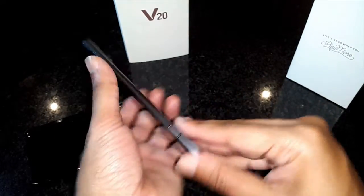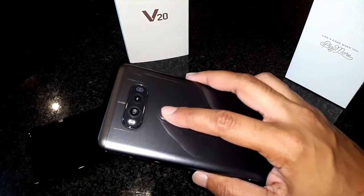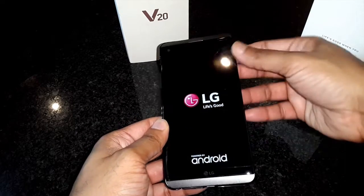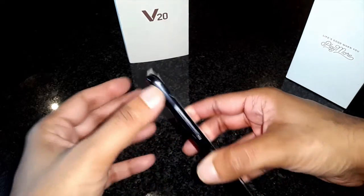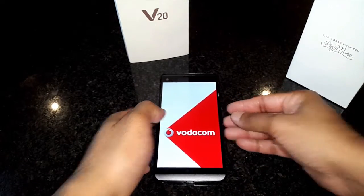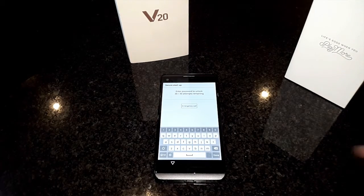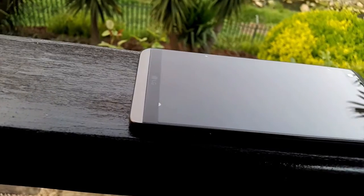Some of the phone specs: it weighs in at 173 grams. It comes with Android 7 Nougat. The processor is a Snapdragon 820, 4GB of RAM, 64GB internal memory, a Quad HD IPS screen with 513 pixel density. The second display is twice as bright as the V10 and the font is 50% larger. For the audiophiles out there, this is the world's first smartphone to feature a 32-bit Hi-Fi Quad DAC, which is supposed to limit distortion and drive headphones by providing an amplified, cleaner signal.